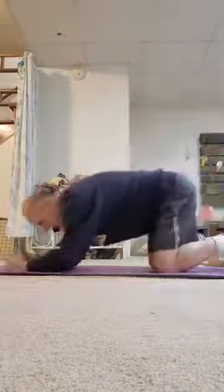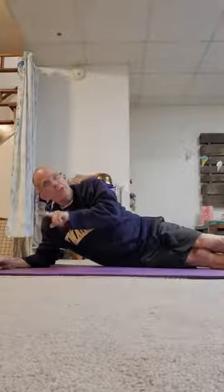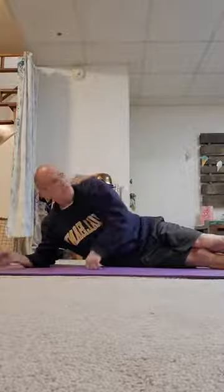Another front plank is the elbows-and-toes plank. If you need to go easier, start on your knees. The goal is to keep your body straight. Hold for 10 seconds and work up to 30 seconds — don't go beyond 30 seconds, but you can do more repetitions. Once you reach 30 seconds comfortably, check my other planks video for ways to make them more challenging.